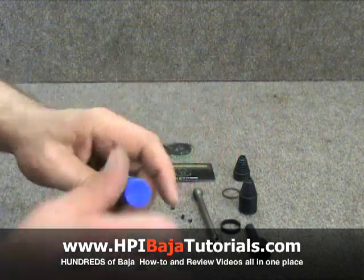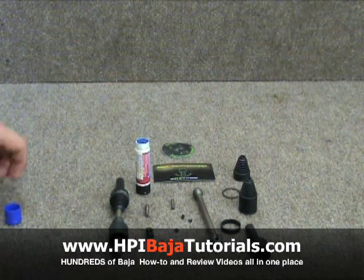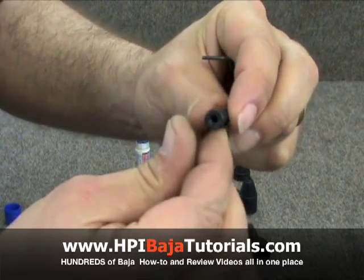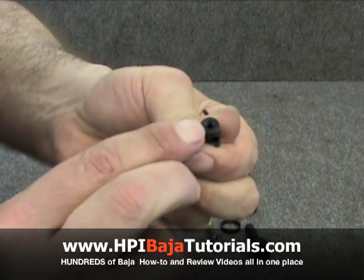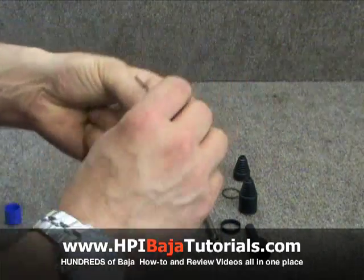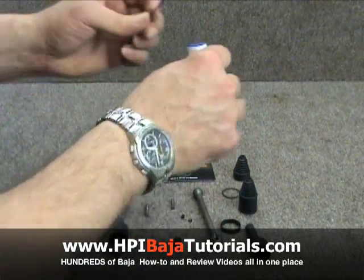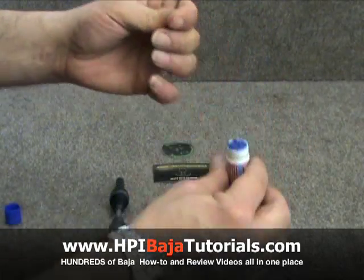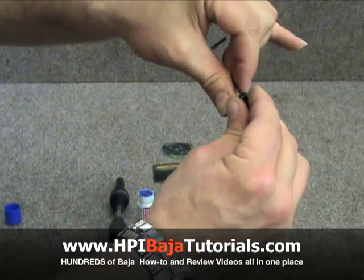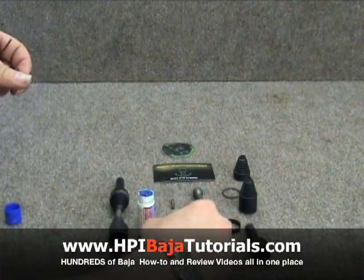We're going to need some Loctite, and we're going to start off with a two millimeter wrench. We're going to install two set screws — one on this side and one on this side of the inside portion of the CVD that holds the pin. Let's go ahead and put some Loctite on our little set screw. We're going to insert them until they're just right at flush on both sides.